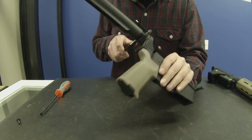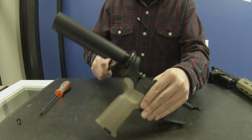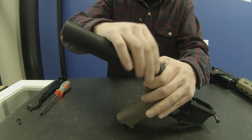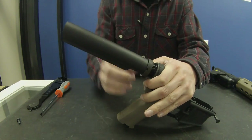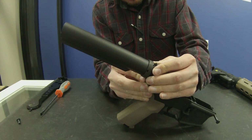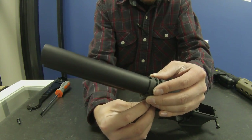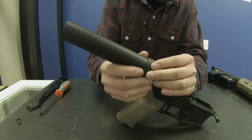Start out, take your armorer's tool and go ahead and loosen this up, and then keep pressure on your sling adapter there. Get that out of the way, and then slowly pull that out of the way, and then you can pull your detent spring out of there.